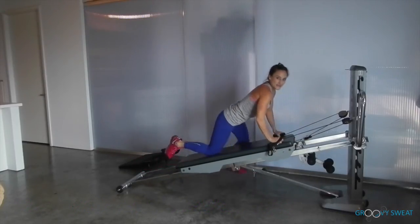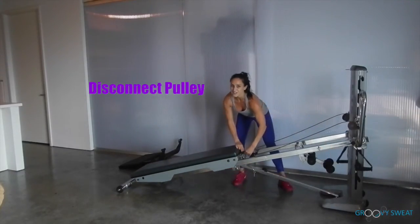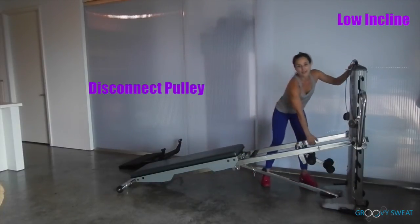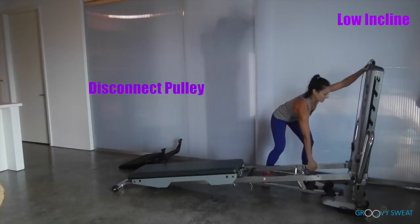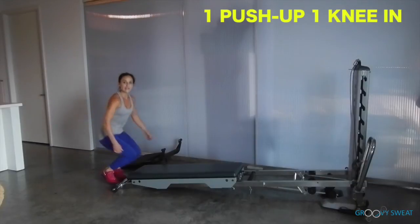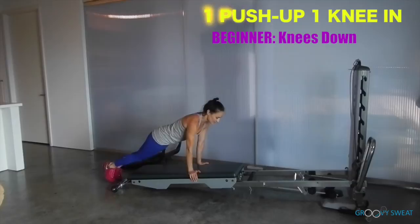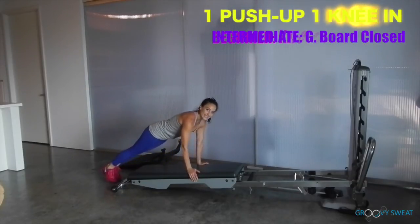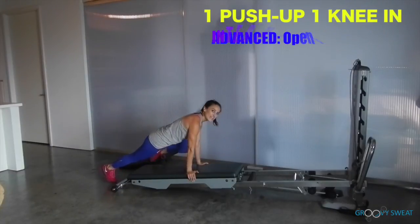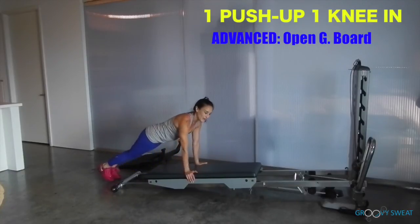Anchor down, remove yourself, disconnect the cable and place it into the pulley pocket. Take your incline down to a low level. You'll do one push-up, one knee in — there are three levels here. For beginner, on your knees, one knee in. For intermediate, glide board is closed, one push-up and one knee. For advanced, open the glide board — one push-up, one knee.